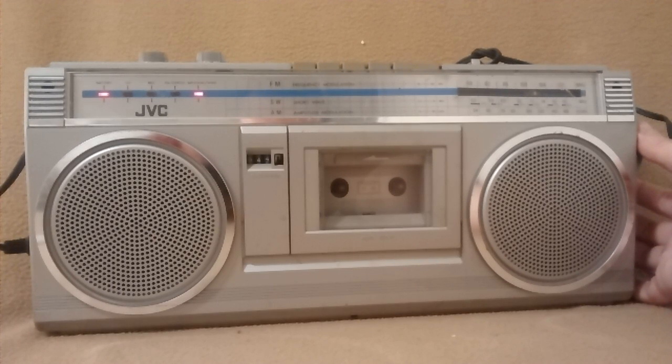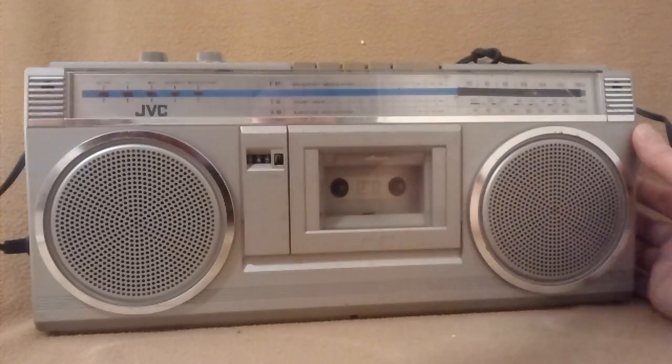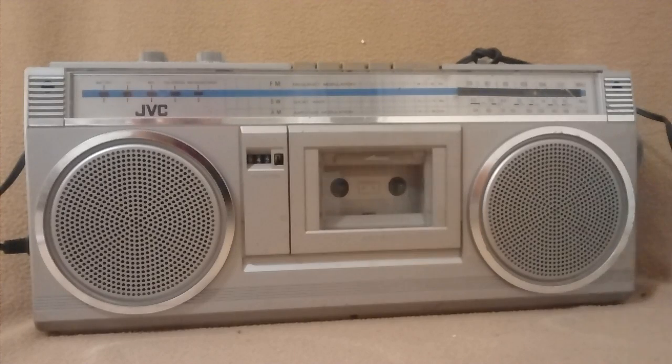The JVC AM-FM Stereo Cassette Boombox — a little scratchy, but the cassette deck does not work at the present time. The reels are spinning, but they are too weak to move the tape, so most likely it does need new drive belts.